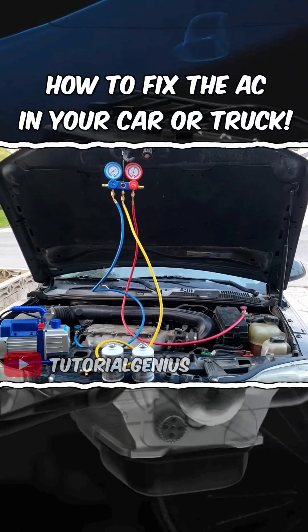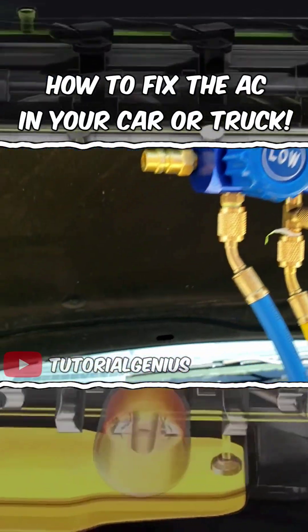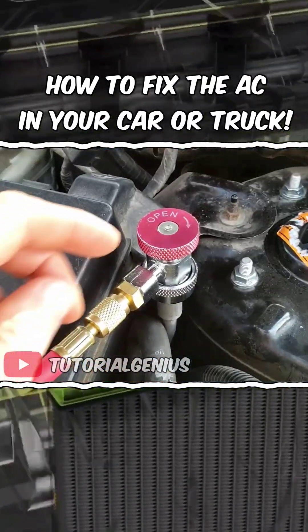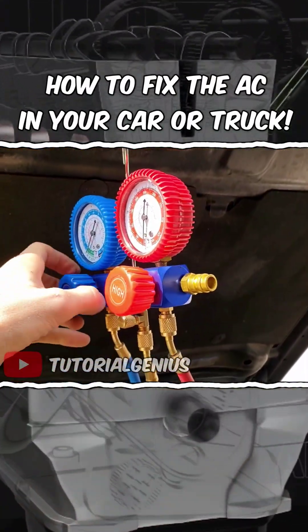Today I'm going to show you how to completely recharge and vacuum an AC system in a car. We can begin to open the valves right here — open up the low side, and the same again, all the way open.